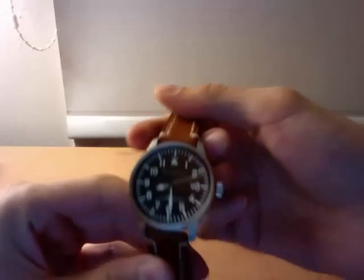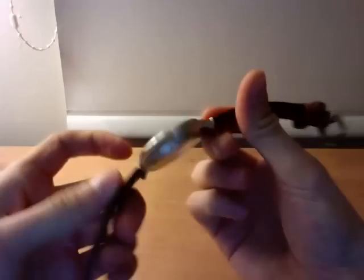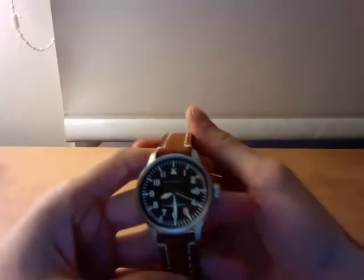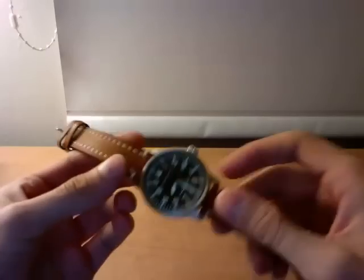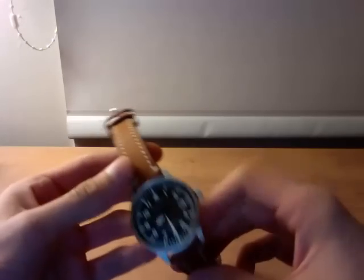Hello and welcome to my review of the Messerschmitt watch. I think it's made by Aristo, and I just got it the other day. I was looking for a pilot watch and this seems to fit the bill. It's a fairly reasonable price from islandwatch.com.